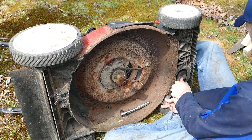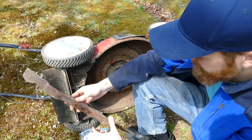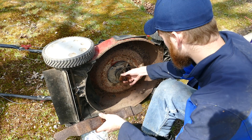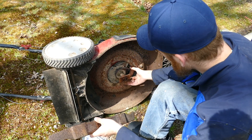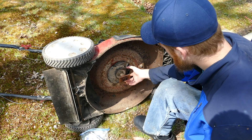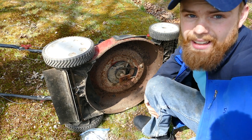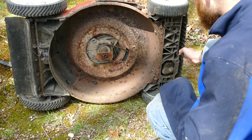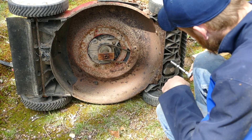Looking at this blade, I think it's probably actually the blade. There was a little bit of stuff going on in here, but I also need to tighten this. I'm going to look into tightening this drivetrain component.